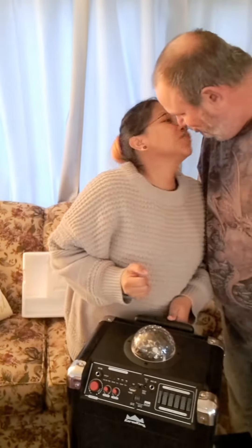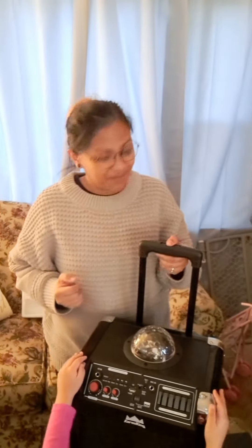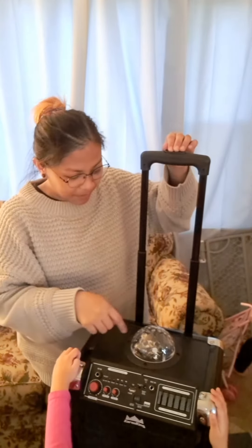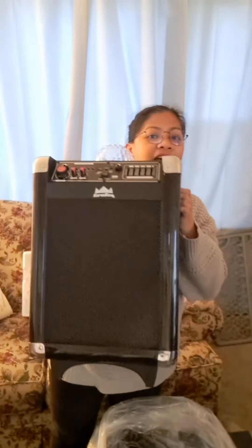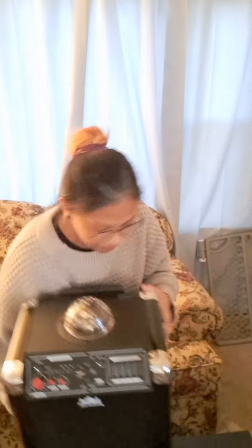Mag-iingay kami — so we're going to make noise everywhere. There you go. Let's have a party. Mula, have a party. Yes, we're going to have a party. Maybe the remote is for here. Yeah. Ito na siya. Can we do it right now? Party for my baby! Thank you for watching.